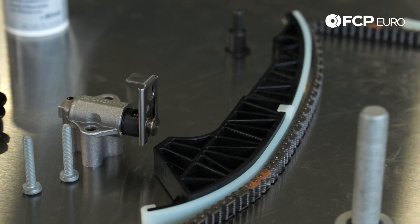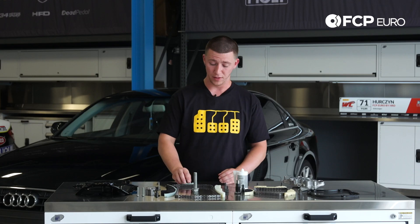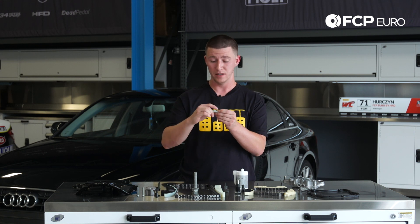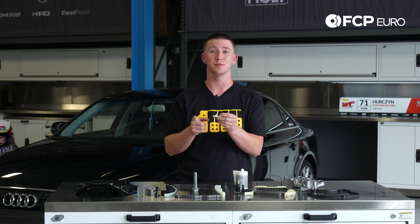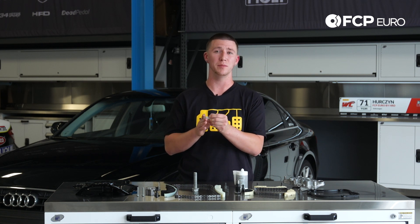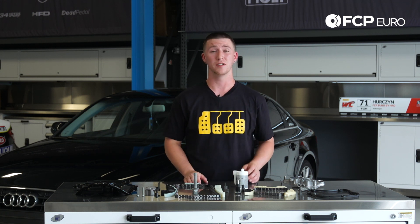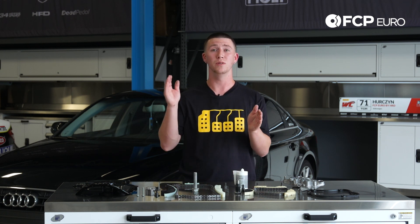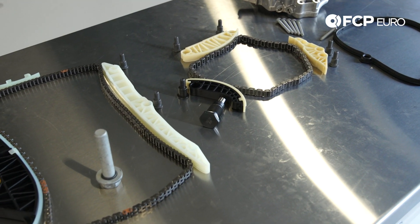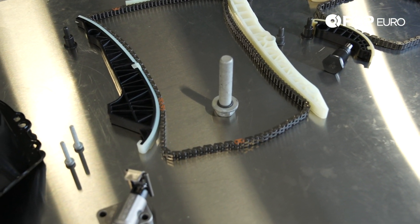The basic way you can check your timing chain is to put your vehicle at top dead center and measure from the middle guide. You'll see a little metal bracket on the actual cylinder head itself, and you measure that to the intake camshaft — that measurement should be between 61 to 64 millimeters. The other measurement is from the exhaust camshaft mark to the intake camshaft mark, and that should be around 121 to 124 millimeters. If any of those numbers are not correct, you know your timing chain is stretched.